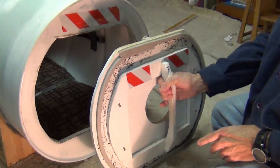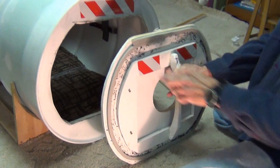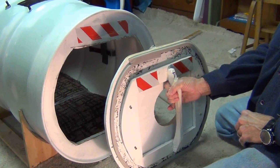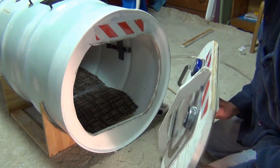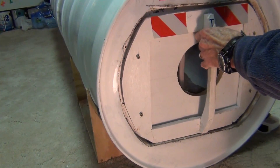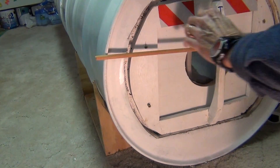The door is all plywood, and I'm using foam sealer like you'd get from Walmart for window seals — it's a closed foam seal and it works quite nicely. The way this door goes in, it goes in like this, and just to hold it in place I'm going to put a stick here while I turn on the pump.